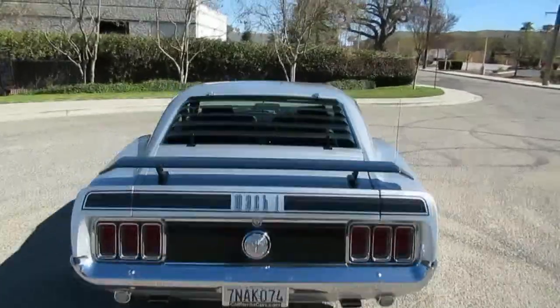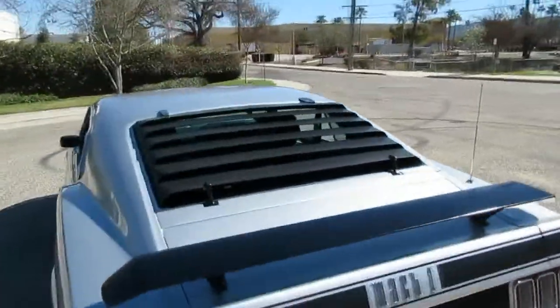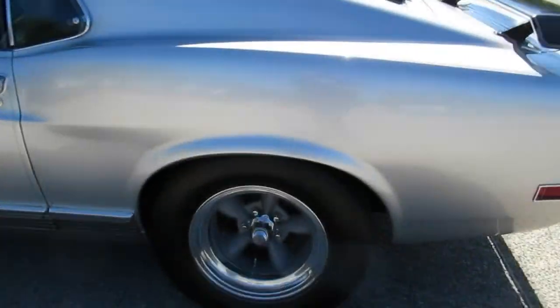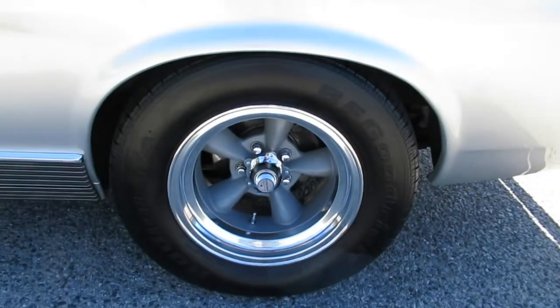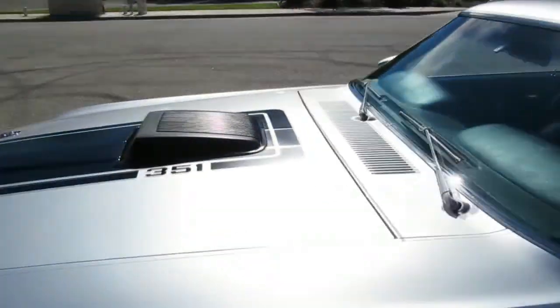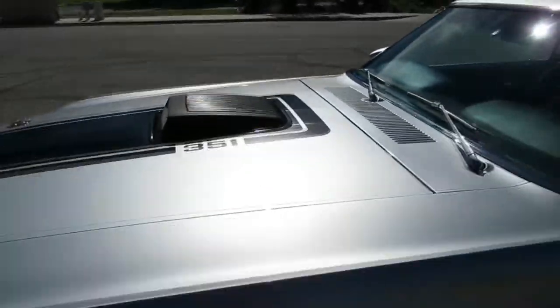It's got the louvered rear window. It's got the shaker hood. It's got those really cool 15-inch gray centered Americans with BF Goodrich TAs — it fills up the wheel wells real nice. That shaker hood is cool. 351 Cleveland, original motor, but hopped up a little bit.